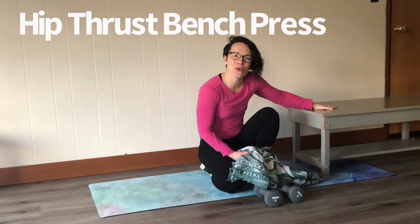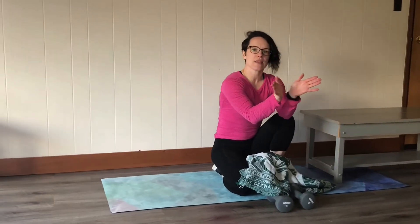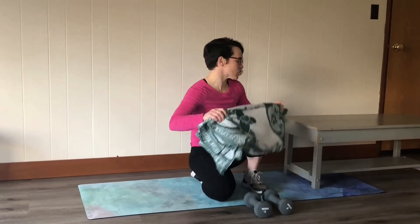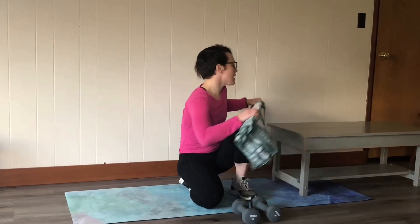In my case I use a coffee table, or sometimes the corner of my couch. I don't like being on the couch because it's too squishy, but I use the corner between my shoulder blades. Here's the setup — I've got a coffee table here lengthways.